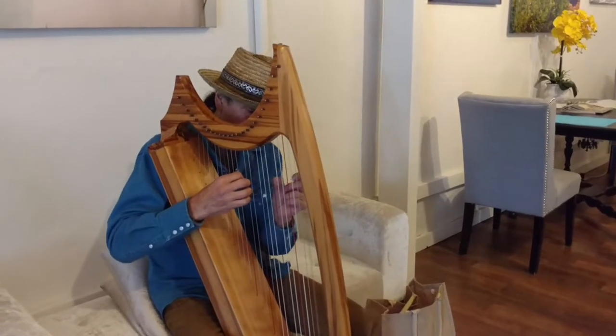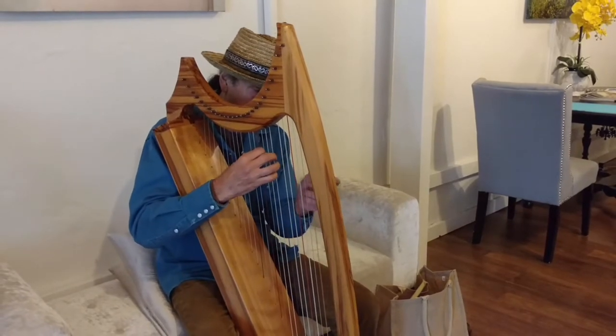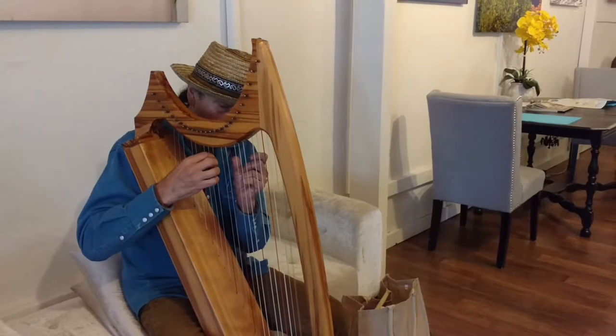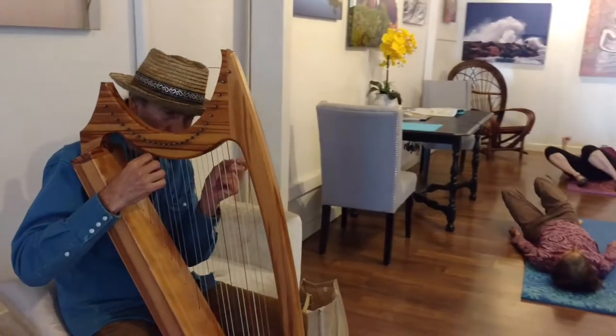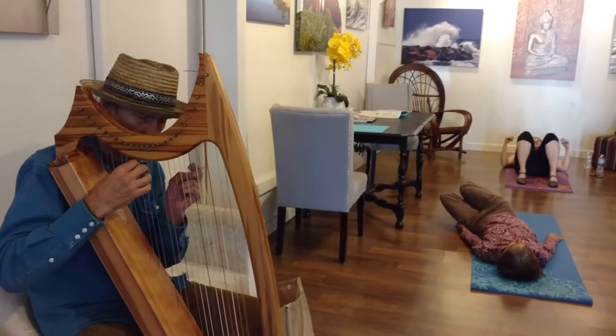Good. Bring your feet back down to the ground, slowly flop your knees side to side, and then push your back all the way flat into the ground.